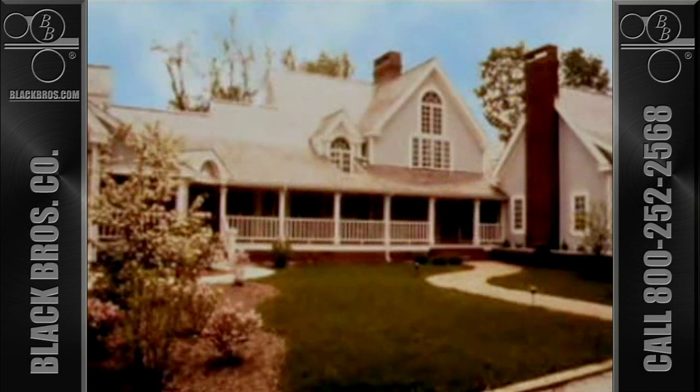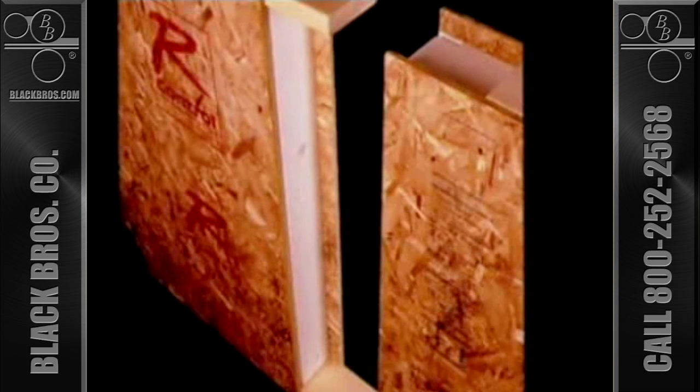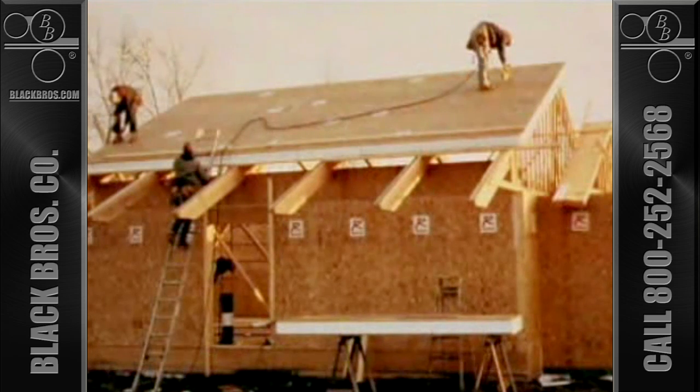Many building projects today make use of structural insulated panels, known as SIPs. These panels are typically made of oriented strand board, laminated to both sides of an expanded polystyrene core with a water-based emulsion adhesive. The core material is usually 4 by 8 feet, and the skins 4 feet or 8 feet wide in lengths up to 24 or 28 feet.